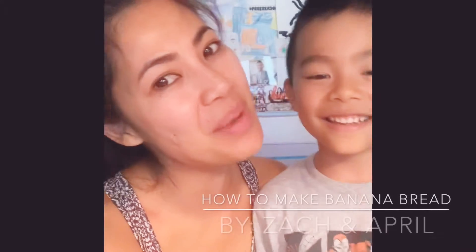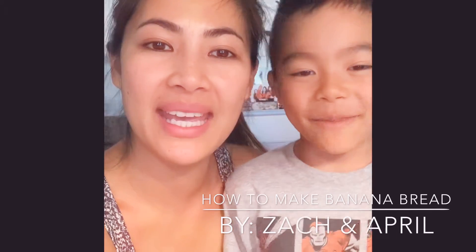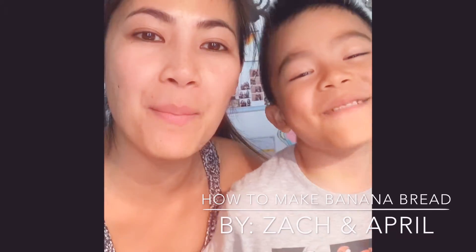Hi, I'm Zach. And I'm April. And today we will be making banana bread.